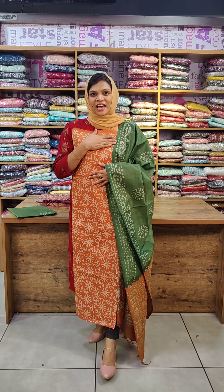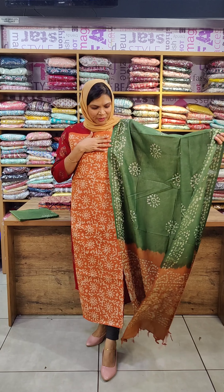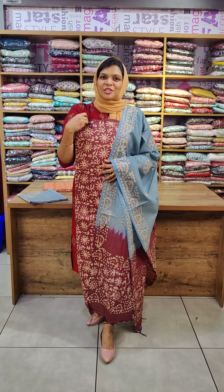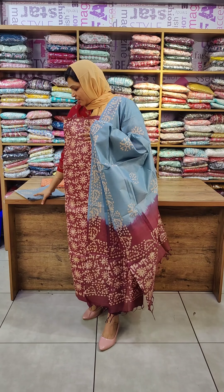The color combination is light brown and green. The top is brown and double shaded. The bottom is a green shade. The next color combination is dark wine and light blue. The bottom is blue.